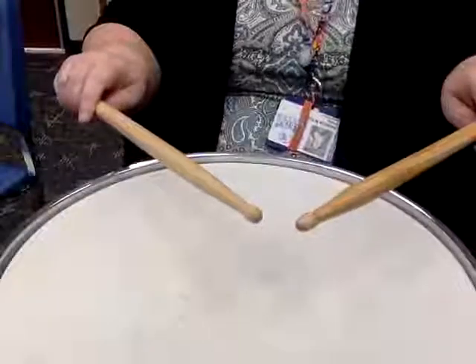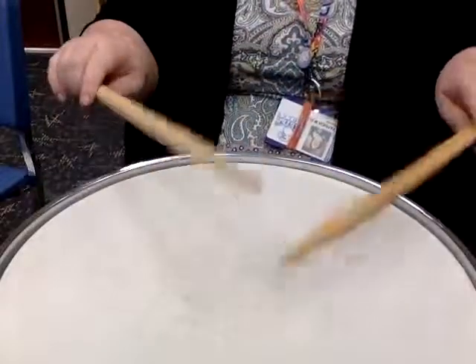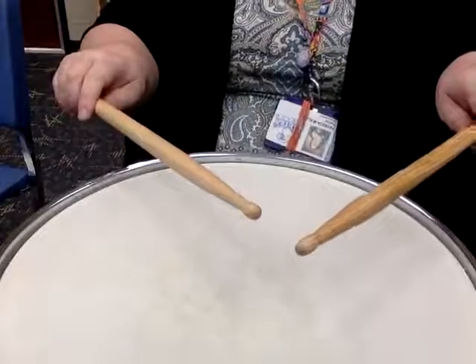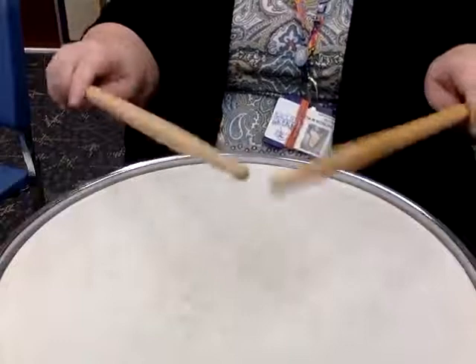Two, three, one, two, three, rest, rest. Two, three, one, two, three, rest, rest.